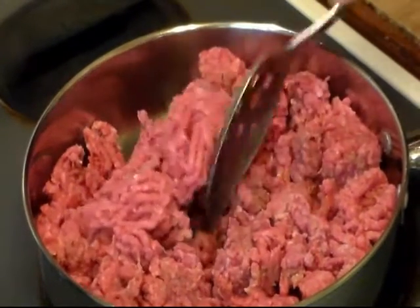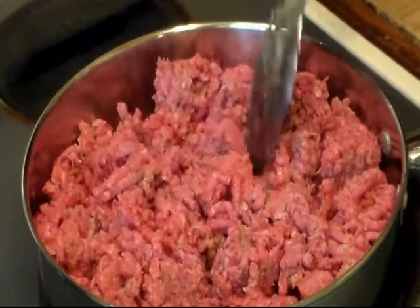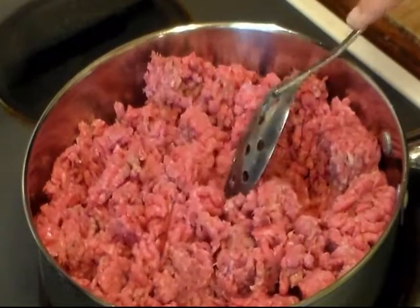This is two pounds of ground beef that I'm going to brown up, and then once it gets browned I will be back.